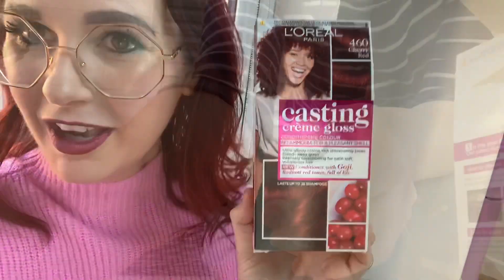I remember non-permanent hair colours always go darker than the look on the box. But I thought it looks really, really like a lovely red colour, so fingers crossed it does go similar. I've got it in number 460, Cherry Red. So I'm off to colour it. I haven't washed my hair for a couple of days, and you're supposed to use it on unwashed hair. So without further ado, let's put our old clothes on, get it mixed up and put it on.